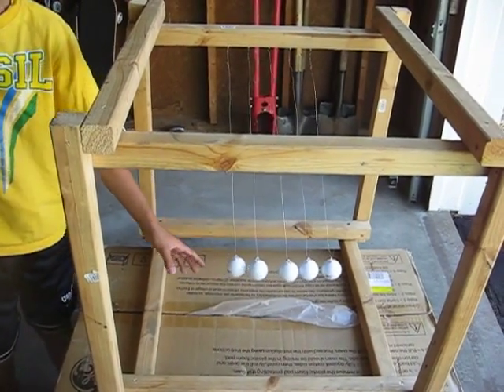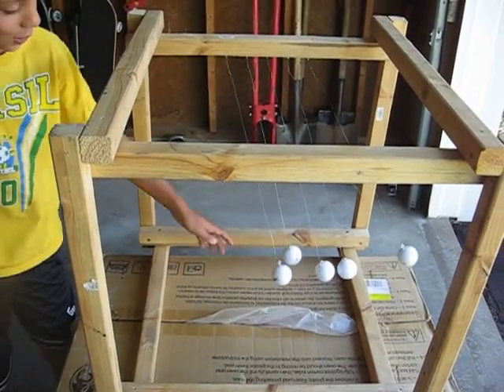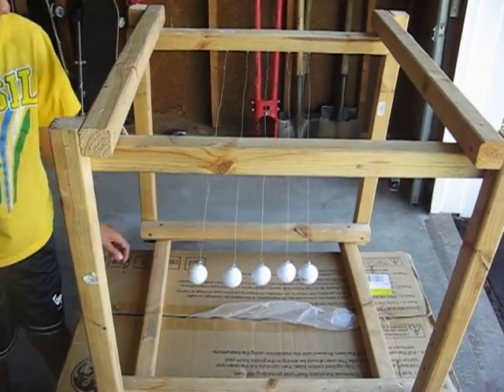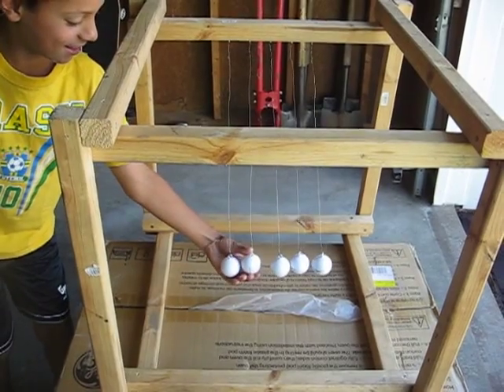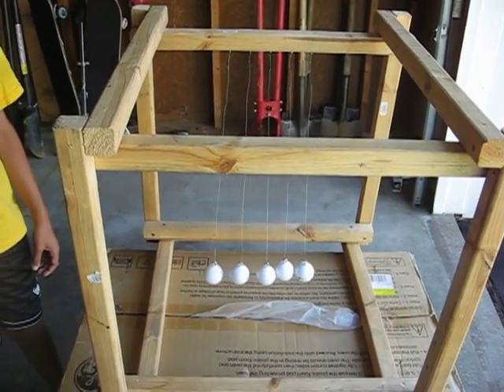How about two? If you pull two back? If you pull two back, it gets messed up too. If you pull back two, not too hard, will it work? Not quite. No.